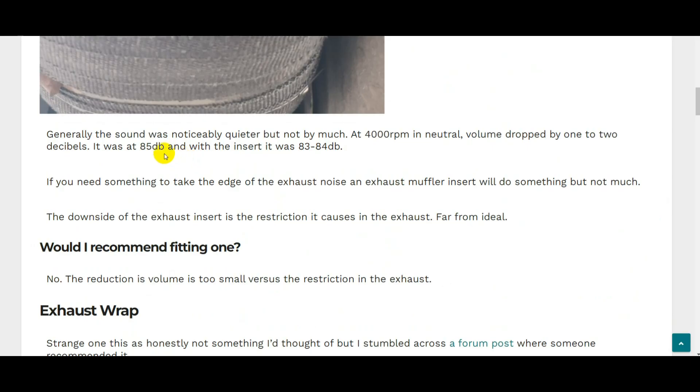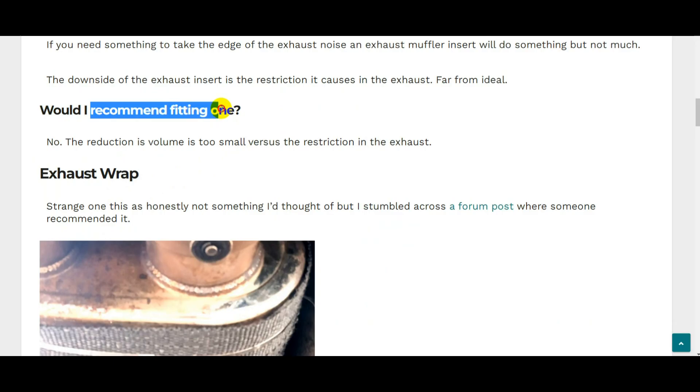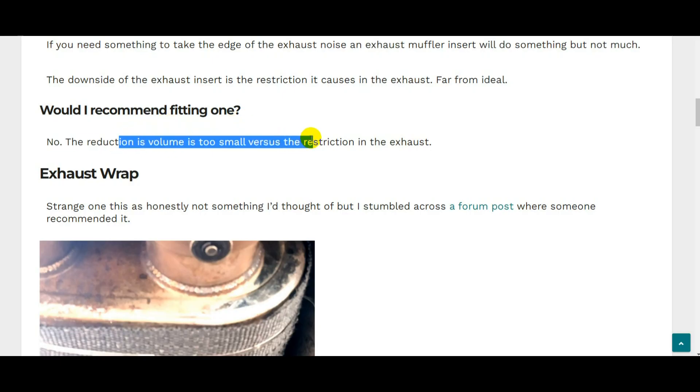Long story short, it makes a small difference. Measuring with a proper sound meter, the volume dropped by about one or two decibels at 4000 RPM in neutral. If you just need something to take the edge off, it'll do something. But the downside is it's a big restriction — this was a 50mm pipe and the insert hole was probably 35-40mm. So I wouldn't recommend fitting a DB killer; the restriction is too much versus the volume reduction you get.